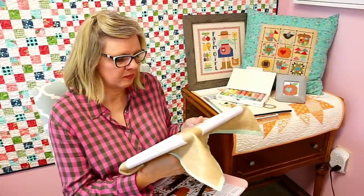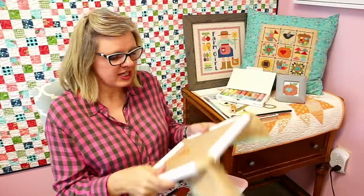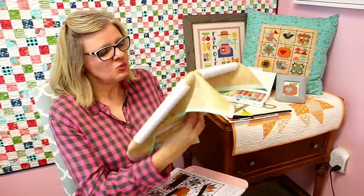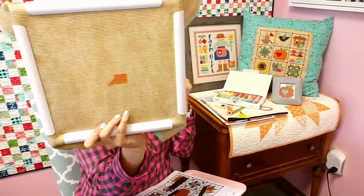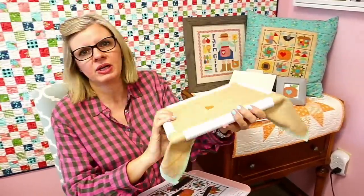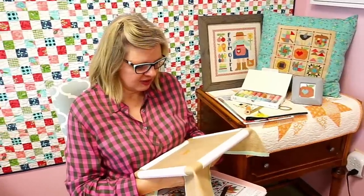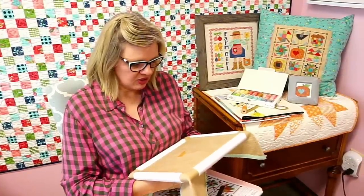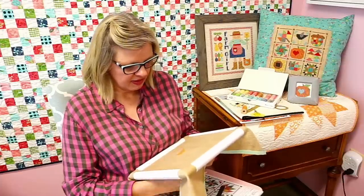A lot of people are excited to start cross stitching. We started at 10:40, so we've been doing this about 50 minutes — that's about how much time it takes. You could probably be a little quicker. It'll probably take you three to four hours to do the little pumpkin. I think we can have fun changing up colors.